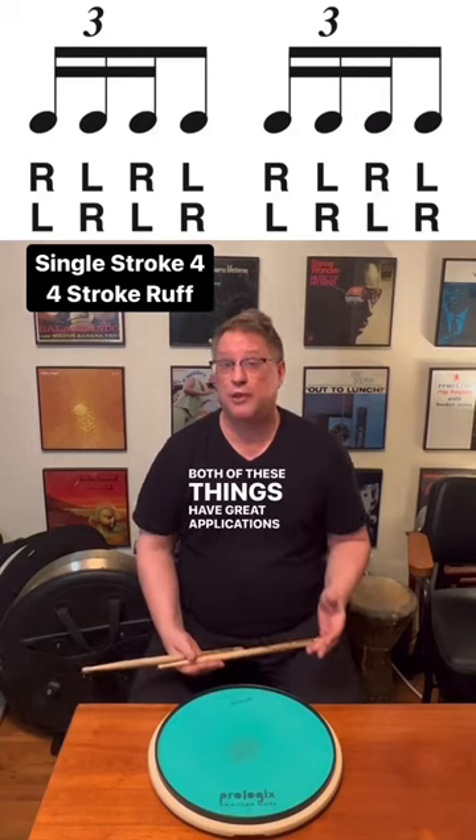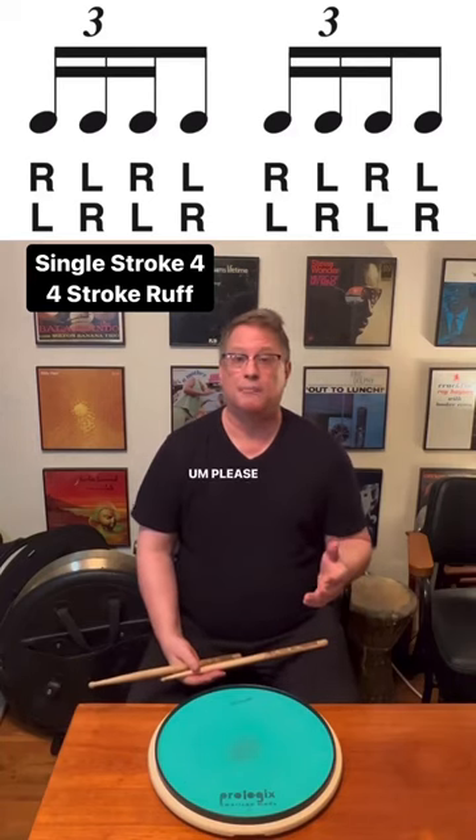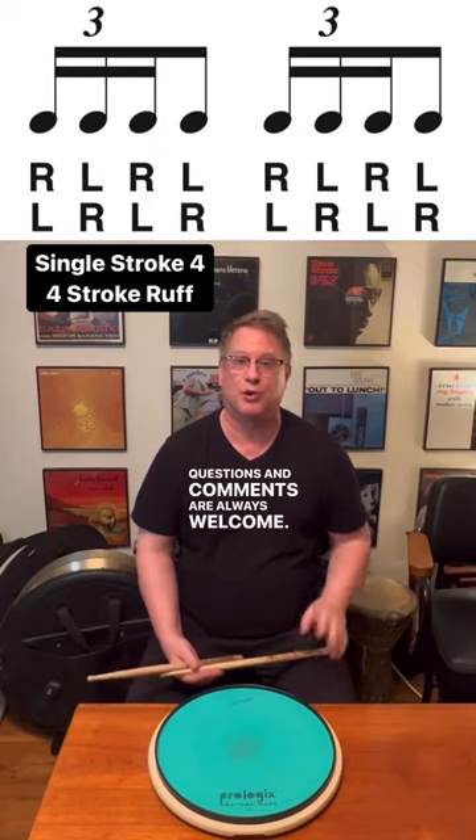Both of these things have great applications on the drum set. Please practice both. Questions and comments are always welcome. Thank you.